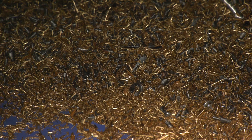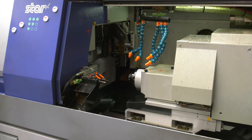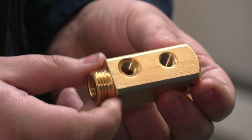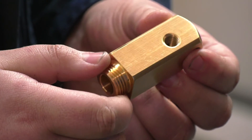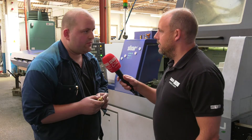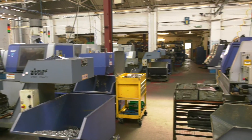Do you ever have any problems with swarf build-up when machining long runs on parts like these? We talk about the advantages of bringing it onto this machine, but are there any disadvantages — swarf build-up damaging the part when it comes out of the parts catcher, threads, anything like that? Damage, not so much, because it hasn't got far to shoot out and it's quite slow, so you don't generally have a problem.